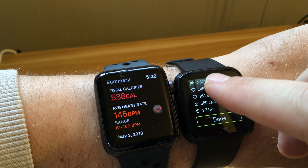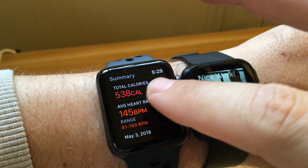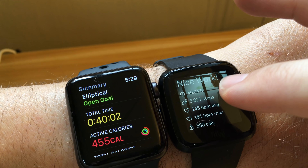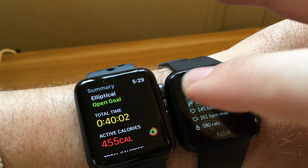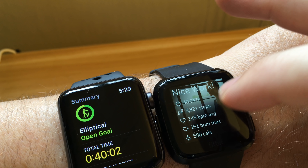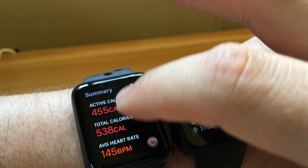It's time for a showdown between the two. I'm going to do a 30-minute elliptical workout with both watches on my wrists and a heart rate monitor on my chest to compare heart rate accuracy. I'll jump on the elliptical and be right back.